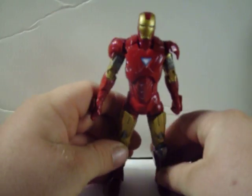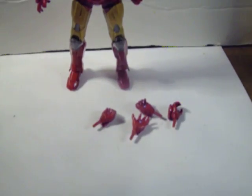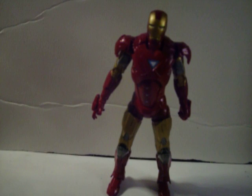The only accessories he comes with — he doesn't come with guns — but he has extra hands, two extra sets: fists, open, splayed, and holding things hands. That's about it.